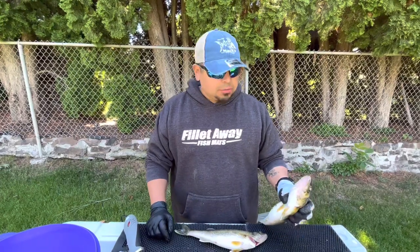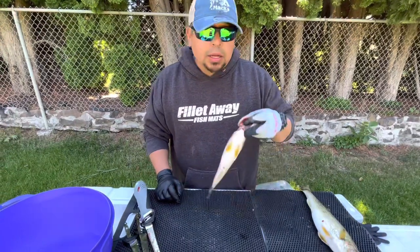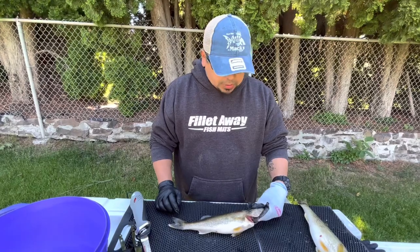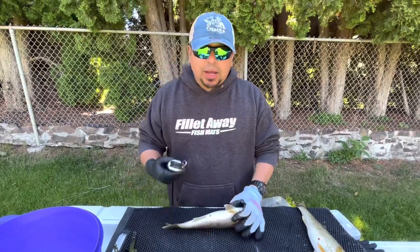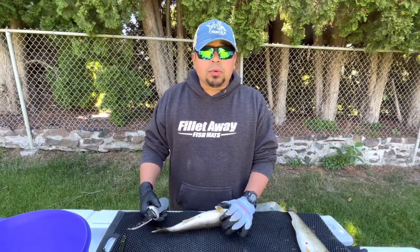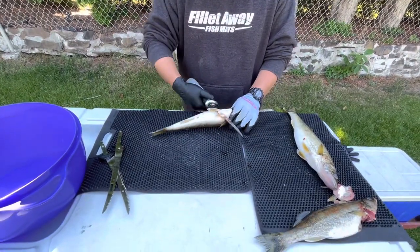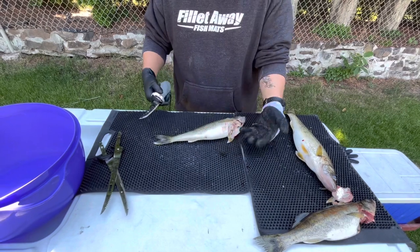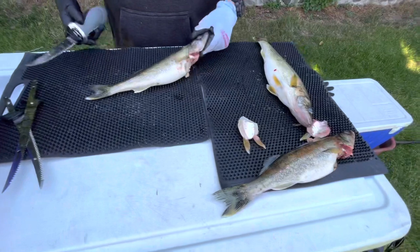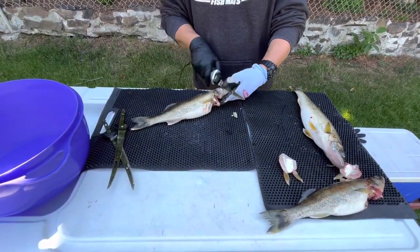We're back here at the fillet table. Here's a walleye that has not been bled out, and here's one that has. We're going to do a side-to-side comparison. I do have a walleye fillet video on my channel, but we'll run through this real quick while we're doing this comparison.